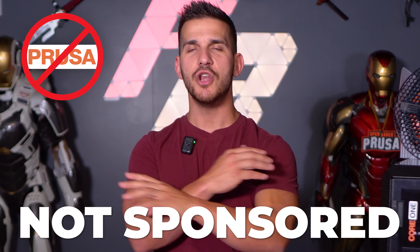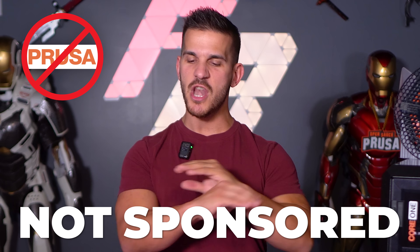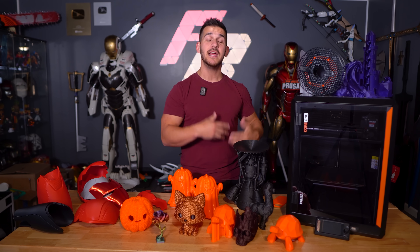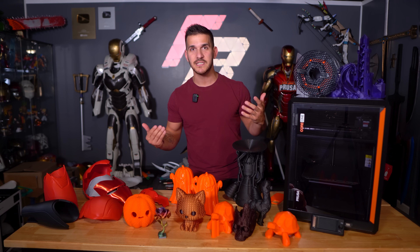There was no contract, no obligation, no 'hey Frank, we will send you a printer if you give us a video.' Nothing. They sent me this printer to use because they wanted my opinion on it, and I am putting this video out because I want to. All of the opinions and words spoken here are 100% mine and no one else's. Anyway, moving on, let's talk about the printer.